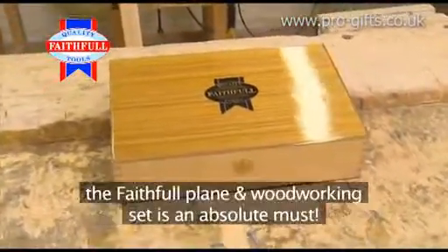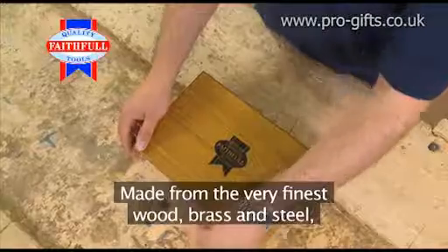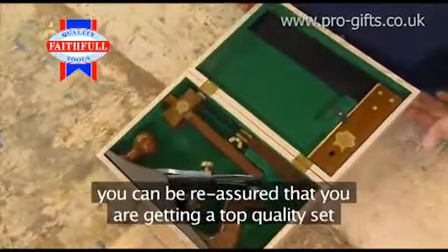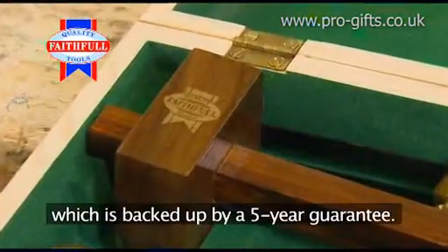For all you craftsmen out there, the Faithful plane and woodworking set is an absolute must. Made from the very finest wood, brass and steel, you can be reassured that you're getting a top quality set from one of the leading brands, which is backed up by a five-year guarantee.